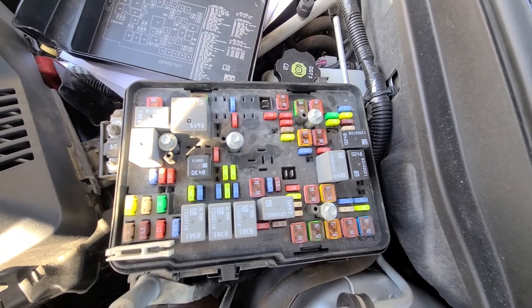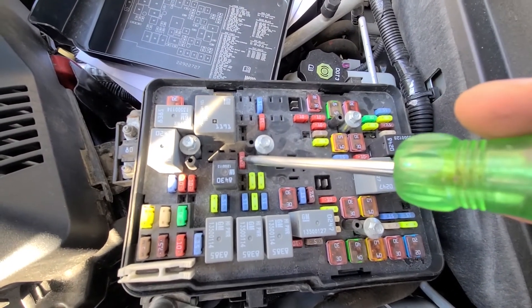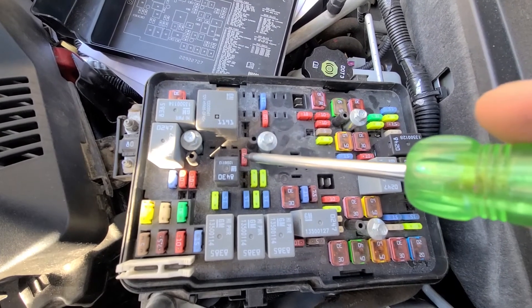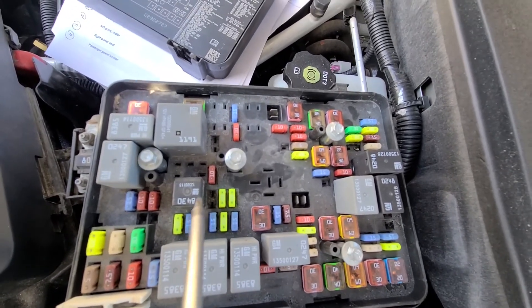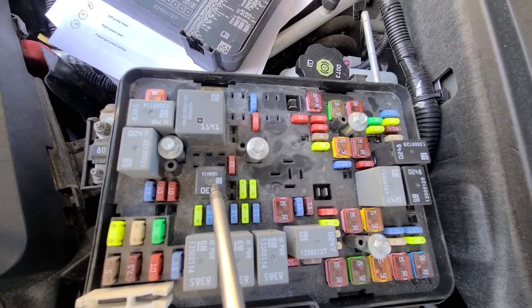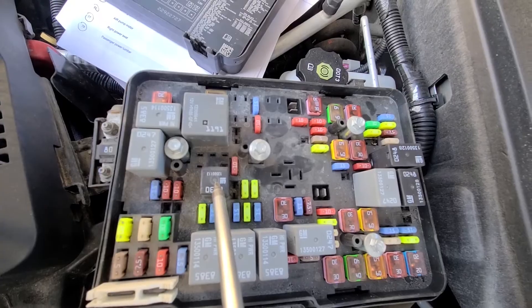The fuse you want to check is fuse number 31, which is a 10-amp red fuse responsible for power to the AC compressor. And just next to that fuse, this black relay is your AC compressor relay. Those are the two things worth checking and testing.